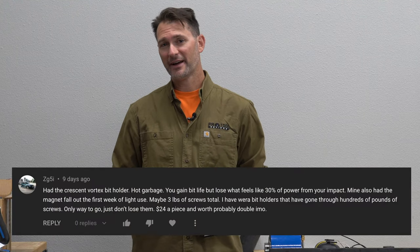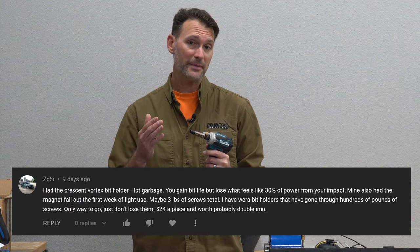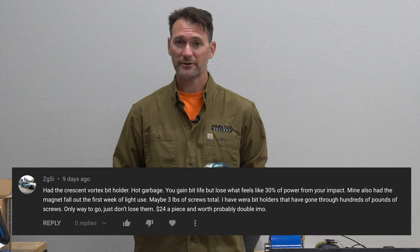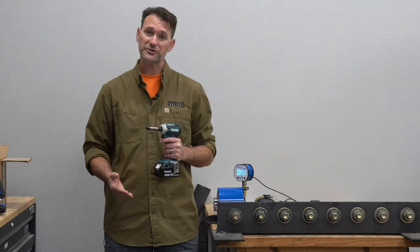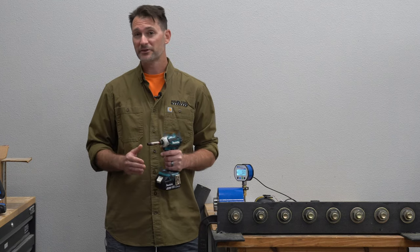We got a comment from ZG5i on YouTube saying he's been using the Crescent Vortex bit holder and he's been getting better bit life, but he feels like he's losing 30% of the torque on his impact driver. We're going to take this bit holder and test it with our L1000 impact torque tester from Inertia Torque alongside the impact driver by itself and with a standard bit holder to see how it does.